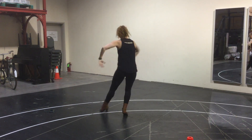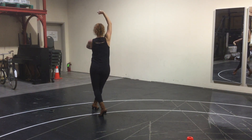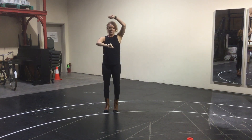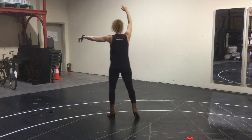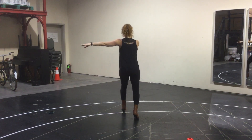So again, that's 1, 2, 3, 4, 5, 6, 7, 8, 1. I'm bringing that right foot forward to my right arm if I'm mirroring you. My right arm is high. I'm stepping — 1, 3, 5, 6 are the counts.